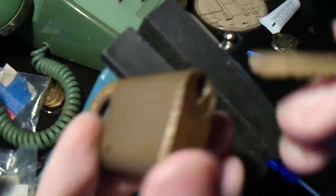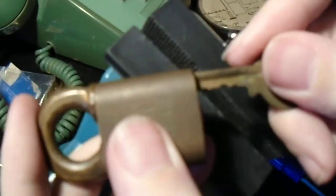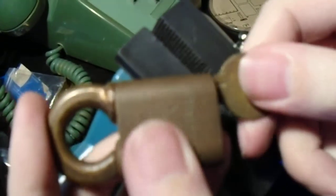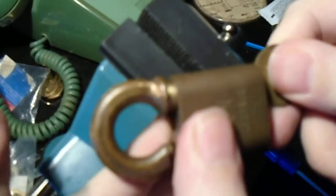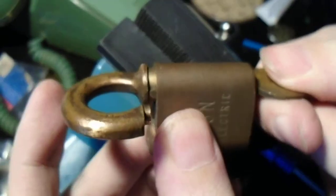The way it works is you take the key, insert it into the keyway in the bottom, just like you normally would. But when you insert it, all you do is press in on the end of the key, and the shackle will pop up, and then you can rotate it open.